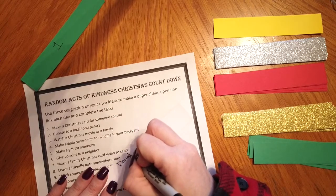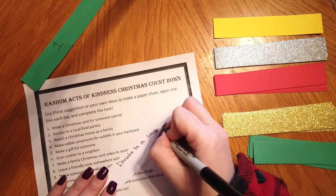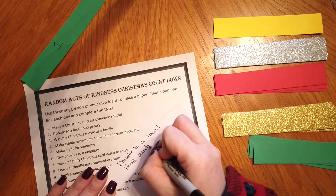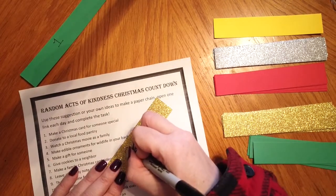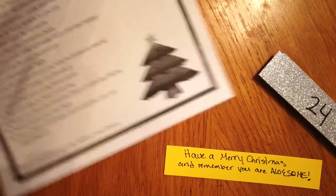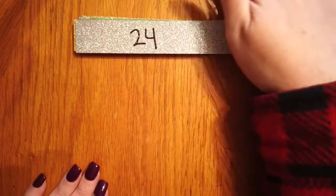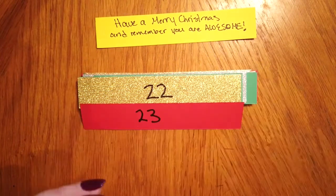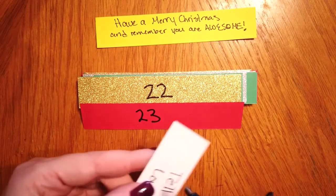Go ahead and get all of your activities written out on your strips of paper and I will see you back in just a few moments. Now that we have all of our strips written out we're going to make our chain. I'm going to hold off on the yellow one until the end and I'm starting with 24 because I am doing a countdown, starting with my largest number to count down to one.